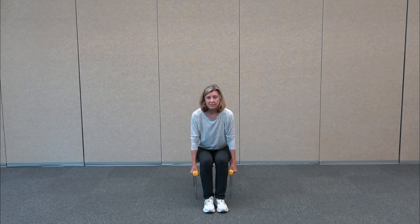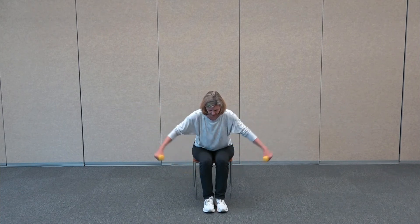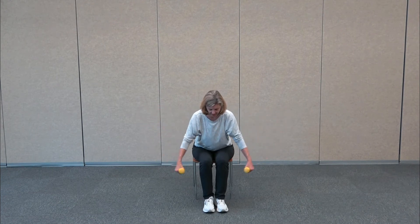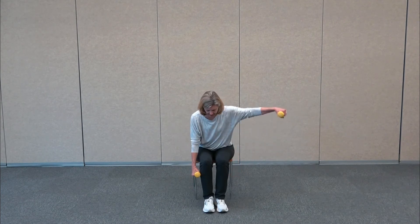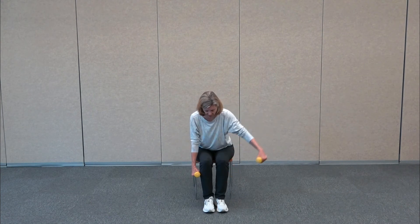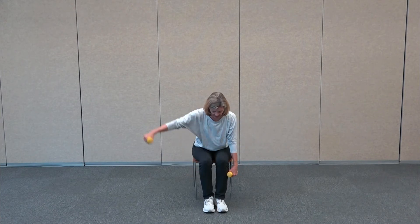The next exercise is called the fly. Four double arms — out to the side for four, lift for three, lift for two, lift for one. Then singles starting with the right arm: eight, seven, six, five, four, three, two, and one.